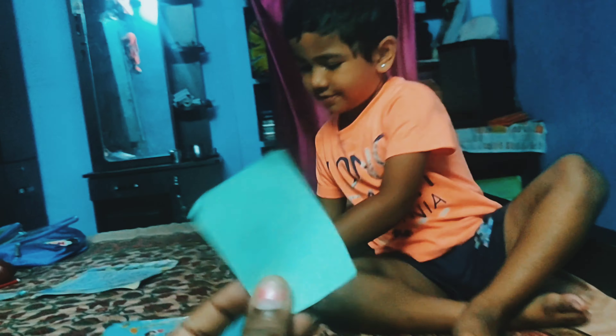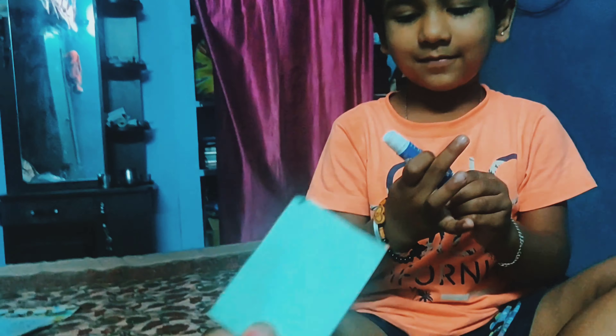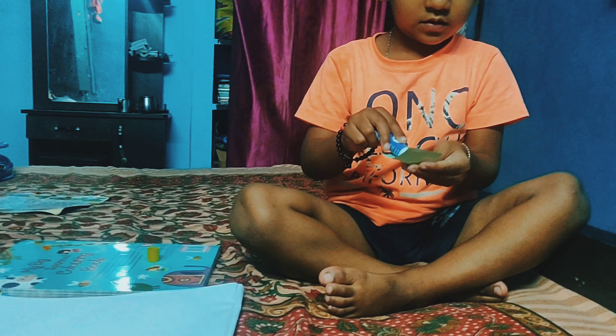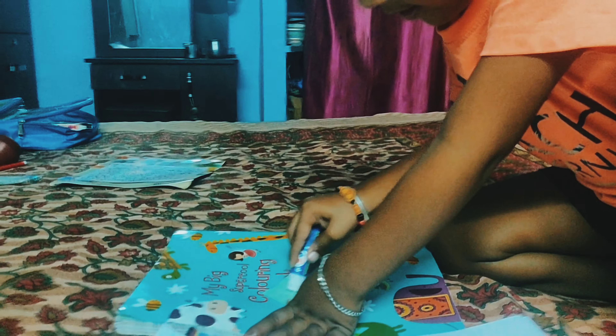We will cut different shapes. Lakshay will cut the shapes. What are you doing? Gum. Use gum. You can use a book. It will be easy. Ok.